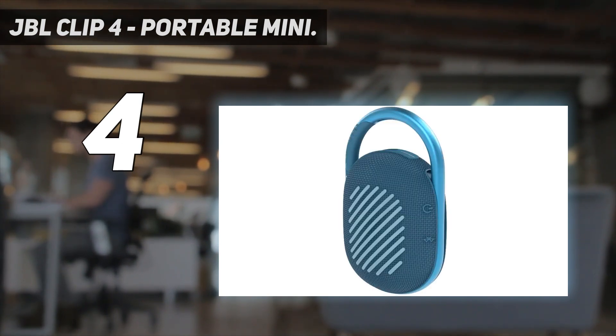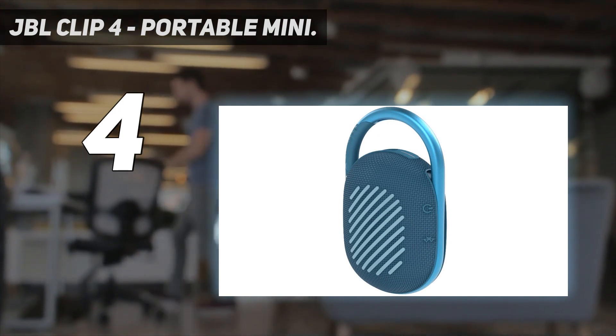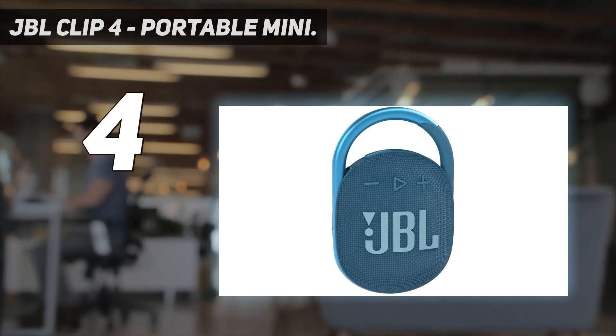It also sounds a little better, with more volume, clearer sound, and more bass. With an IP67 water resistance rating, it can survive being dunked in shallow water and is dustproof.